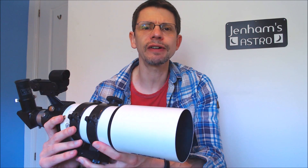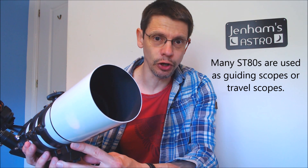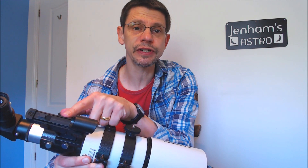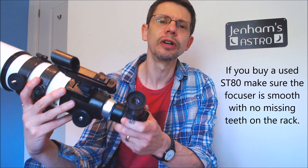These telescopes are generally supplied with tube rings which clamp around the outside of the tube, and they'll often have some kind of dovetail bar used to mount the scope onto a telescope mount. This particular one has a red dot finder, although you sometimes see optical finders and they can be removed and changed out. The focuser is pretty basic — a rack and pinion focuser, single speed, which means it doesn't have the fine one-tenth scale focusing you get on more sophisticated telescopes. But it has quite a good feel and is quite solid.